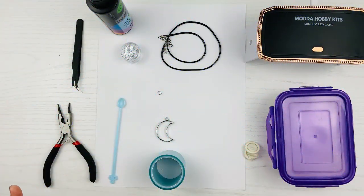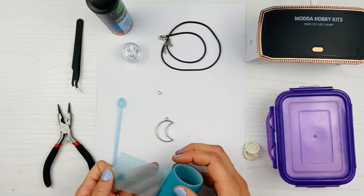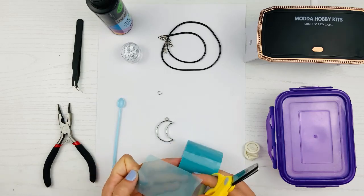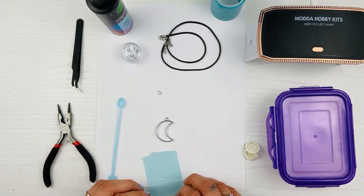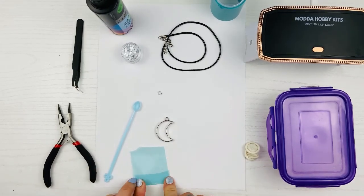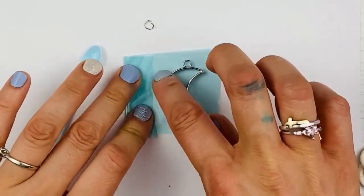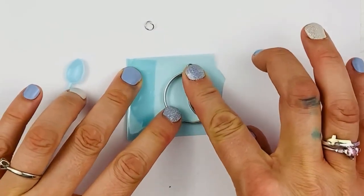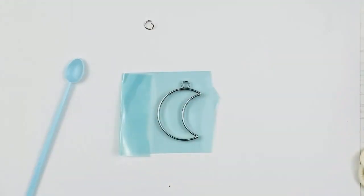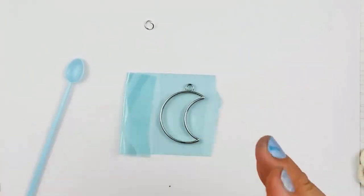Let's make this cute necklace using the bubble effect. First, you want to get your UV resin tape. I'm going to cut extra and I'll show you why in a minute. I'm going to fold it over so I have a place to put my finger to hold it down. Then I'll place my bezel on it and move my finger around the edge a couple of times to make sure it's stuck perfectly on the tape, because the UV resin is liquid and will want to go underneath the bezel.